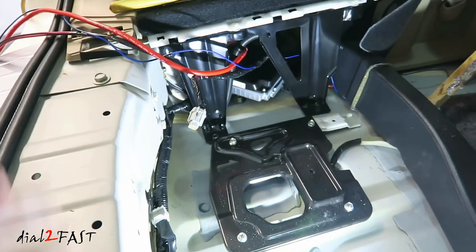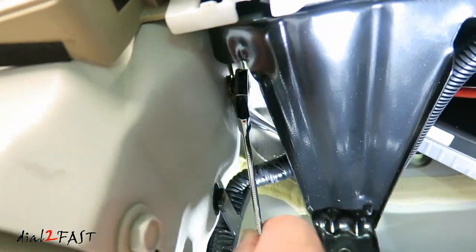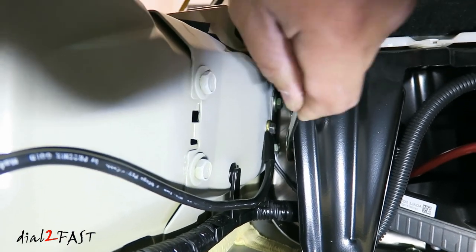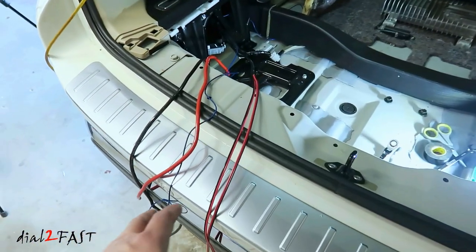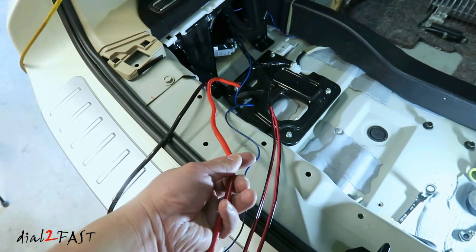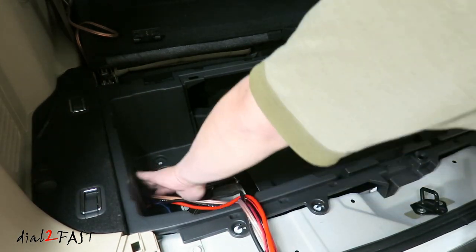I also need to connect a ground wire — if you look back here, there's a grounding bolt. I'm going to remove that and connect my ground wire. Here's a look at the chassis ground I installed. Here are all the wires needed to install an aftermarket amplifier and subwoofer: speaker output wire, remote wire, car battery wire, and chassis ground. I've gone ahead and reinstalled all the bolts holding down the third row seat, reinstalled the storage bin, and brought the wire out through this hole right here.